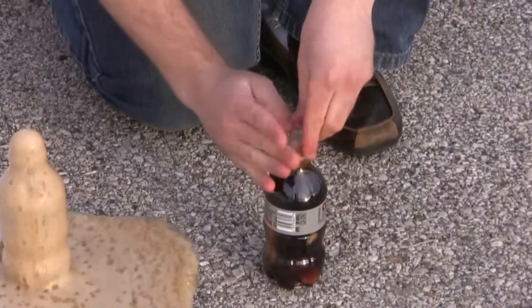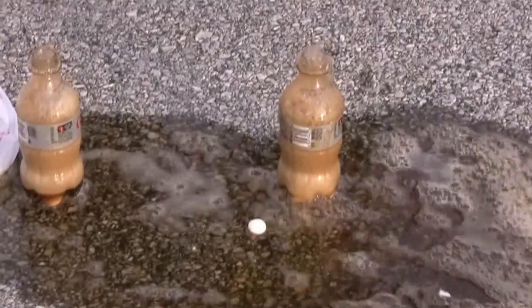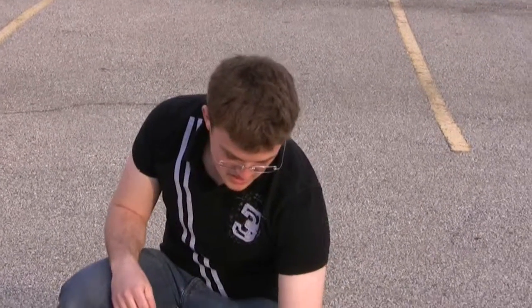Obviously the limiting factor here is the cola, because I just put some more in there and it didn't do anything. So clearly what we need to do at this point is up the cola dosage, not the Mentos dosage.